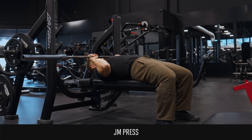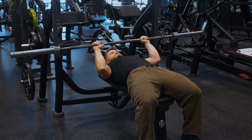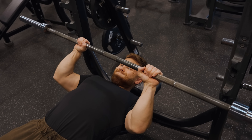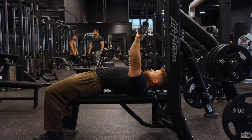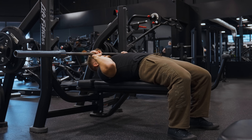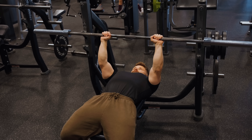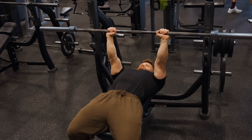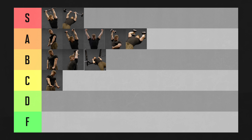The JM press is an interesting one. It's really just a hybrid between a close grip bench press and a skull crusher — instead of lowering the bar back behind your head or down to your chest, you meet in the middle and lower the bar to your chin area. I've been trying these for years and always feel a little elbow discomfort, so they lose a point in the feels-good department. Because your arms won't be as far back behind your head, the JM press also won't get the long head quite as stretched as a skull crusher. If you're already doing some bench press and some kind of overhead extension, I'm not sure you really need a JM press. All things considered, the JM press is going in B tier as a muscle builder.